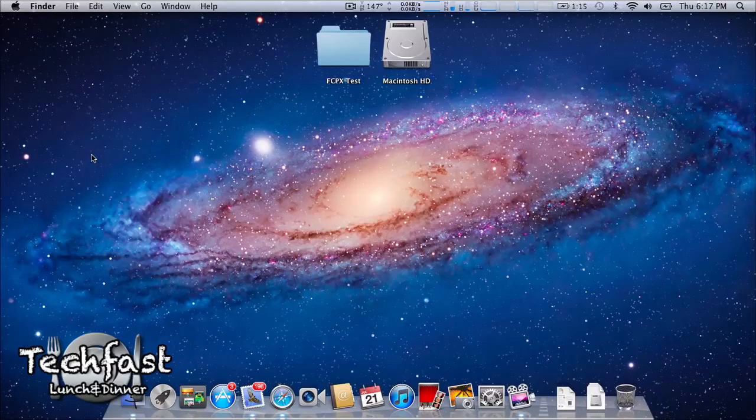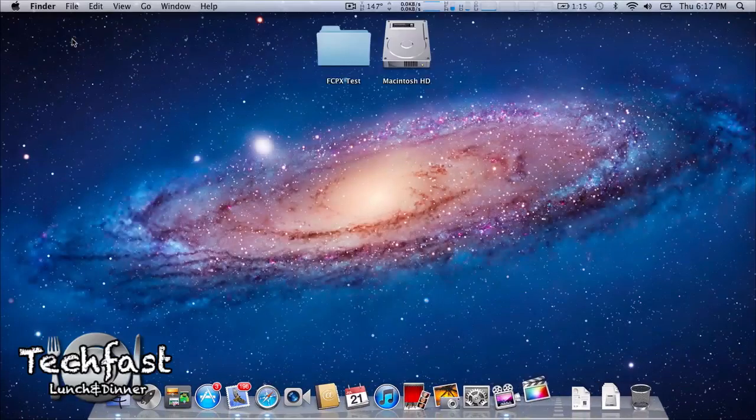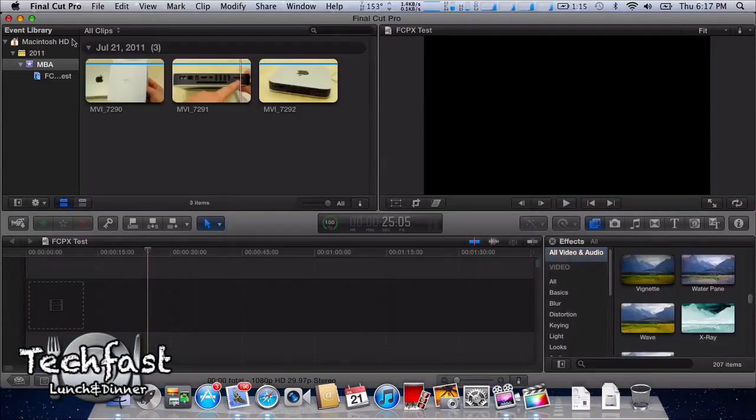We are using OS X Lion, so let's go ahead and use one of the new features — Launchpad. See how quickly Final Cut Pro X opens up in the dock. 1, 2, 3, 4 — you guys count along — 4 or 5 bounces. Pretty speedy, not too shabby, as it should be on the SSD.